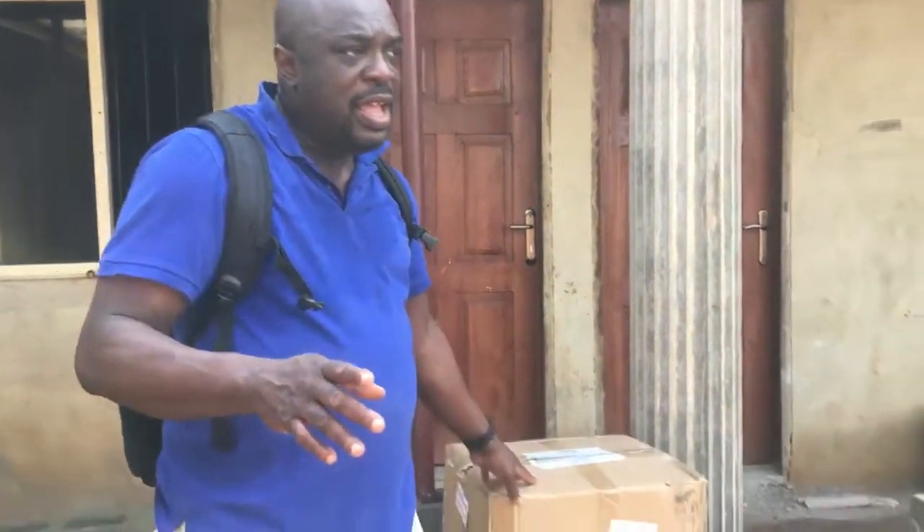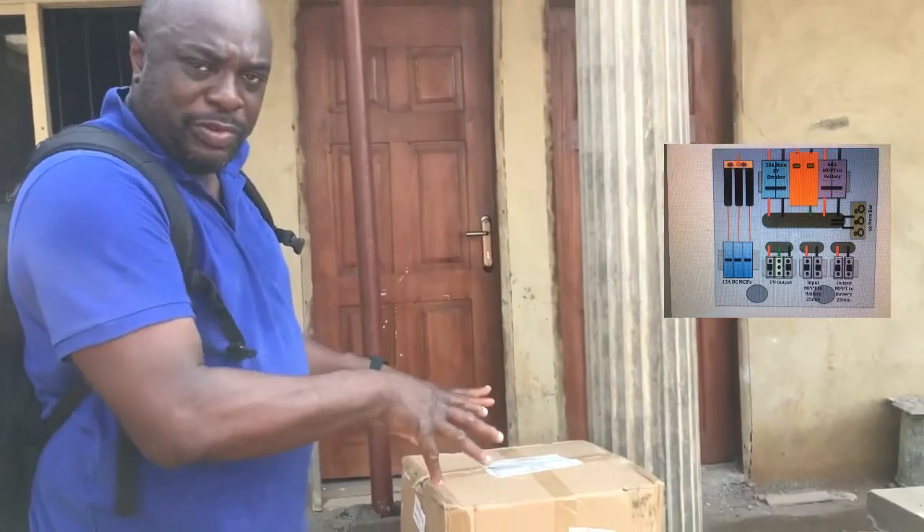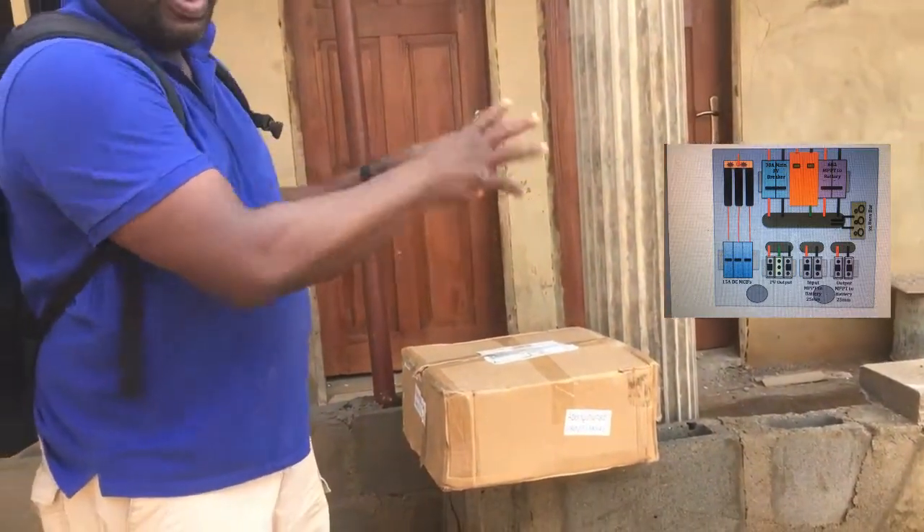So YouTube, I wanted to seize the opportunity to do a little video on our new DC boxes, which has cut down installation time massively. What we've done is put all the components together that we use to make sure that your solar installation becomes compliant with all the safety regulations — all sat down properly and put together as one box.